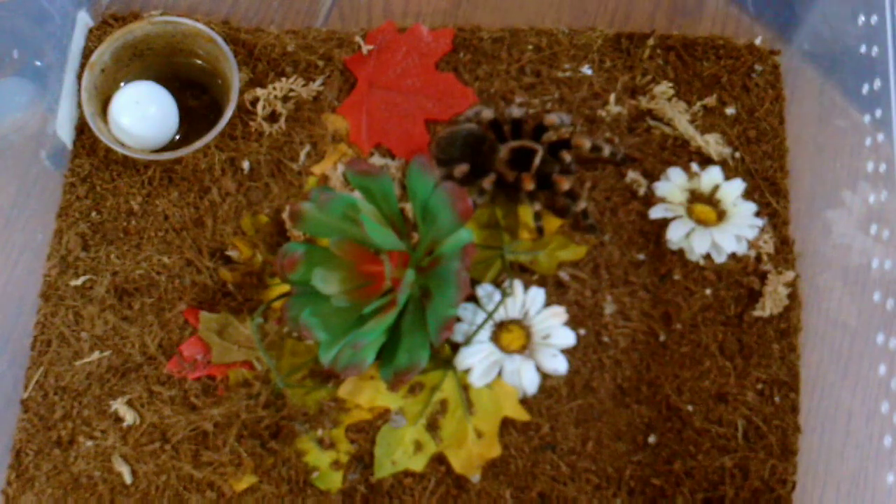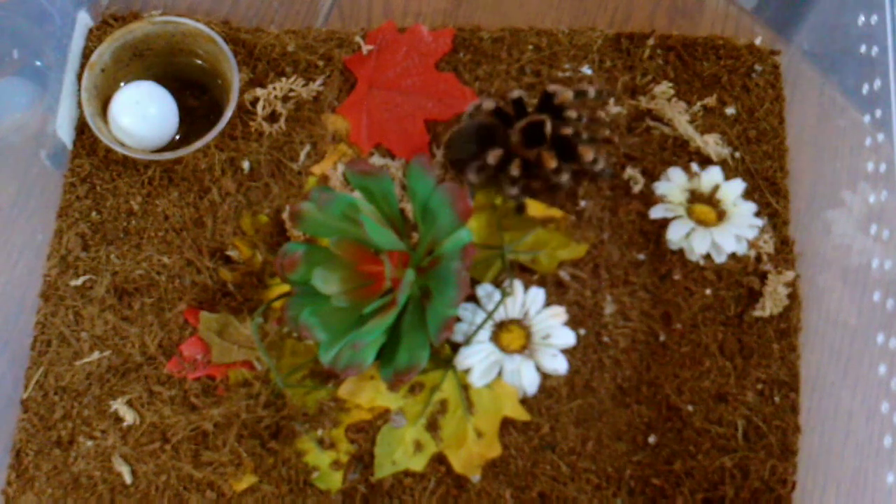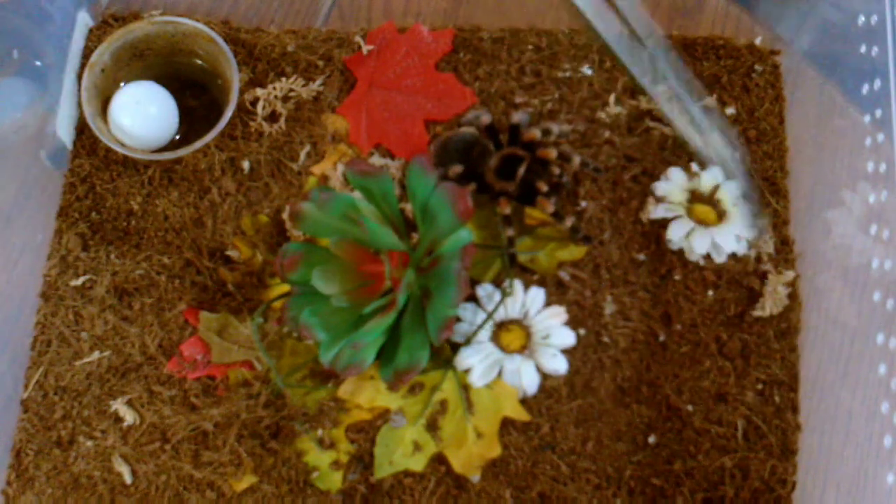This here is my female Brachypelma hamorii. Let's see if she wants a cricket. Maybe she's in pre-molt — we'll take it away then.